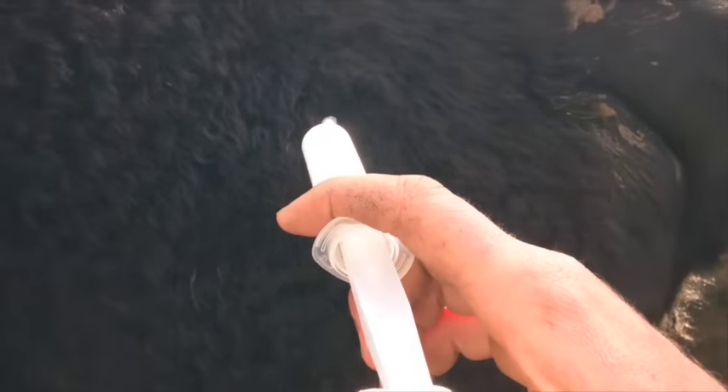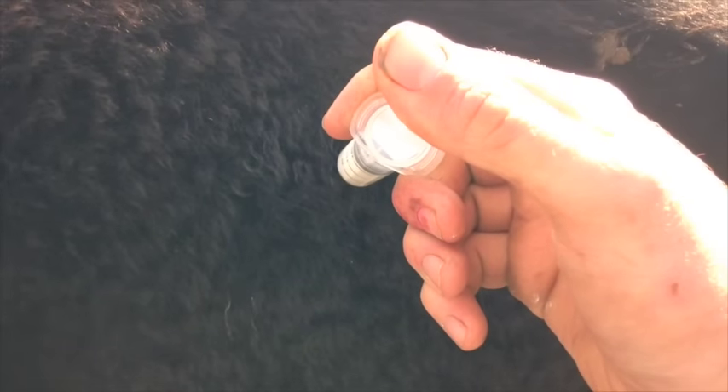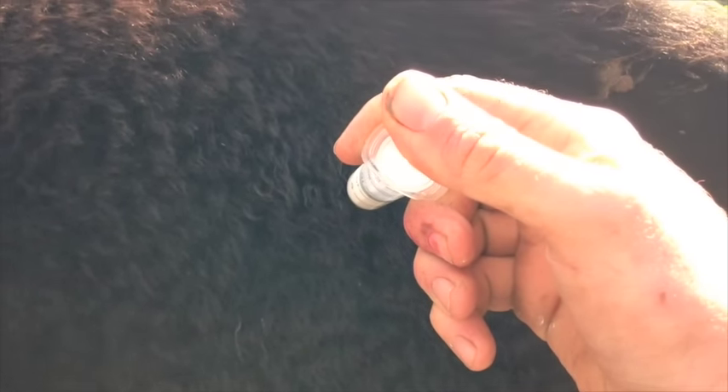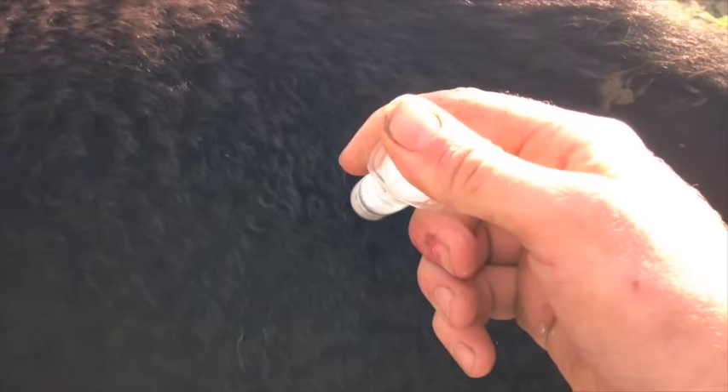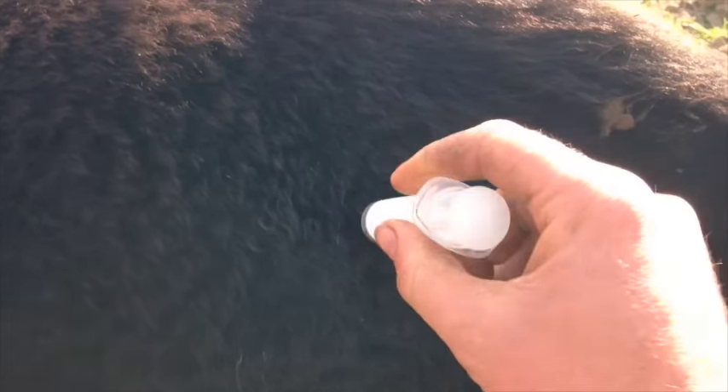You then just inject the drugs. Once that's done, I like to massage it in a little bit.